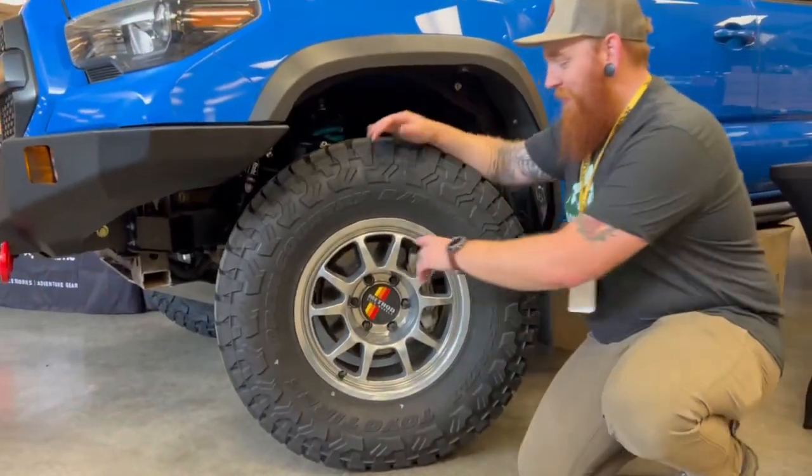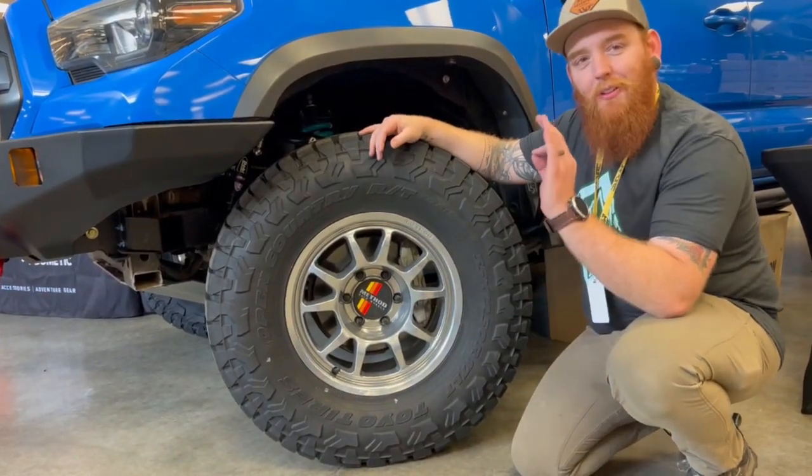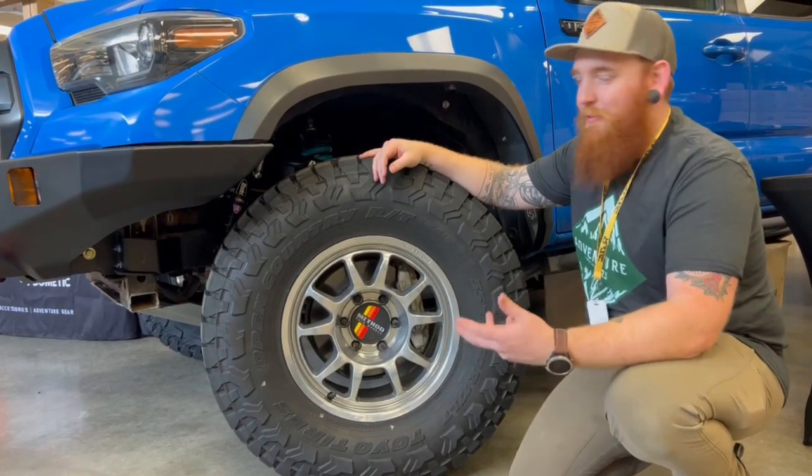Method wheels. You'll notice they don't come in chrome — we have these powder-coated chrome, because we had to be a little flashy on this one. We wanted to have fun with it. Everything we do, we like to have fun with it.